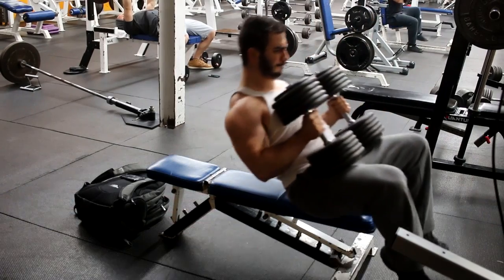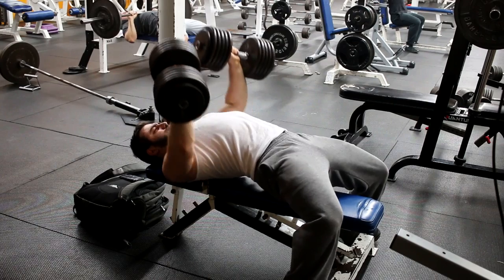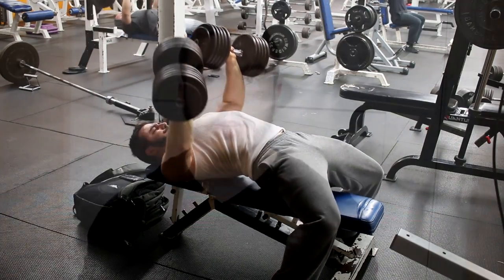Instead, what you want is: number one, retract the scapula — shoulders up, back, down — and tuck the elbows in. It's a simple fix, but almost nobody does this. Even some intelligent powerlifters do this, but bodybuilders just flare out and don't retract the scapula. Retract the scapula, tuck the elbows in a little bit, and then press straight up. You can flare out as you're coming up. That is how you do your dumbbell press.